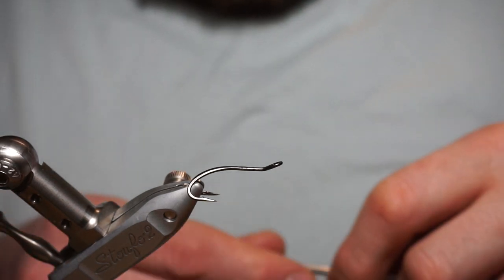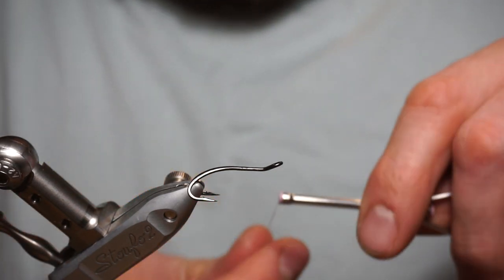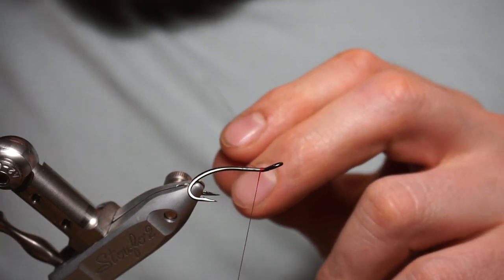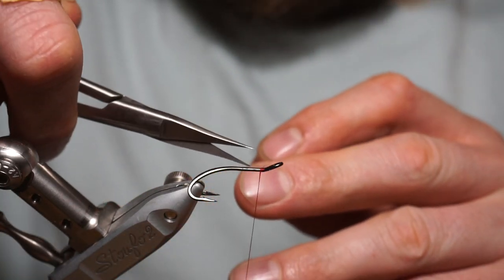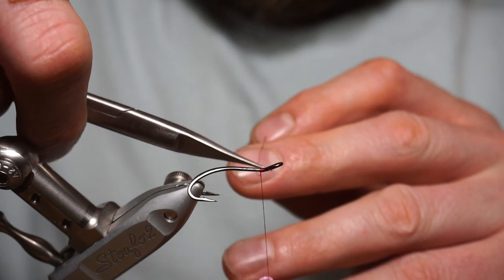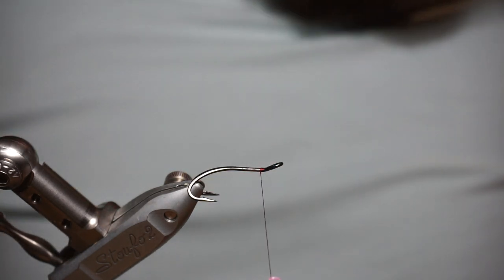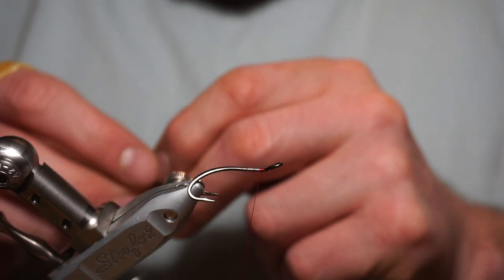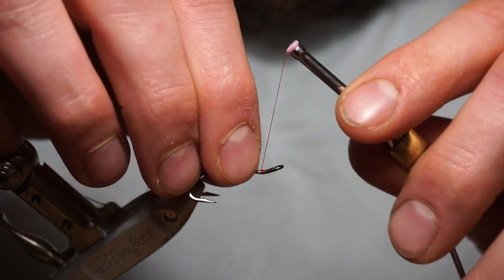Hello YouTube, Ryan from Silver Bar Salmon Flies here. Today we're going to try and tie a variant which I'm claiming originality on — it's a variant of the Junction Shrimp. I call it the Black Junction, and it's on a size 8 Partridge period double hook.